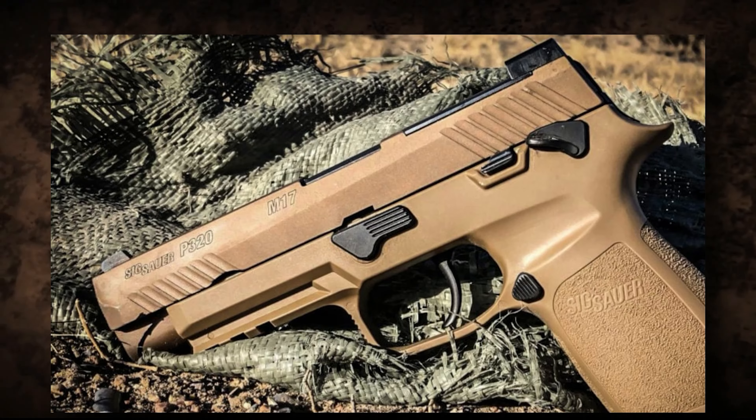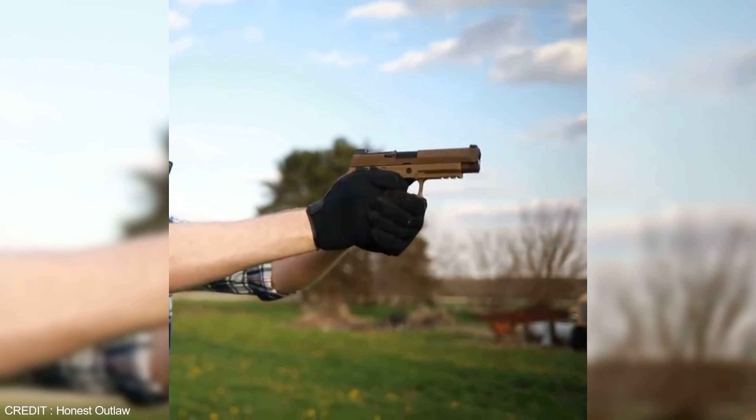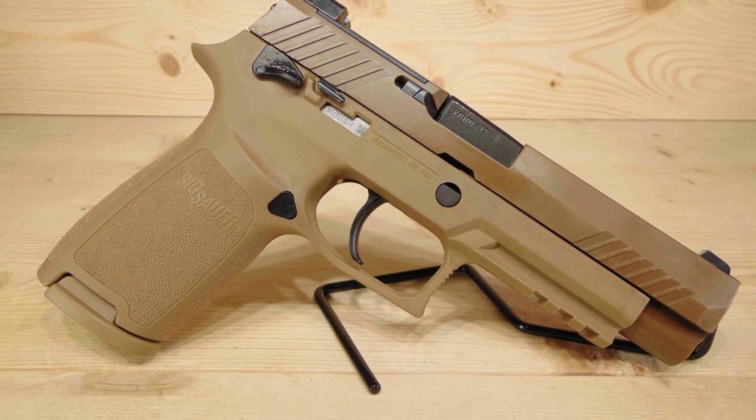The Sig Sauer P320 M17 is a modular handgun system designed to meet the needs of the U.S. Army's Modular Handgun System program, created to replace the aging Beretta M9. The P320 M17 has since become a popular choice for law enforcement and civilian users alike. Modularity is where this handgun truly shines — the serialized frame can be easily removed from the grip module and replaced with one of several different modules.